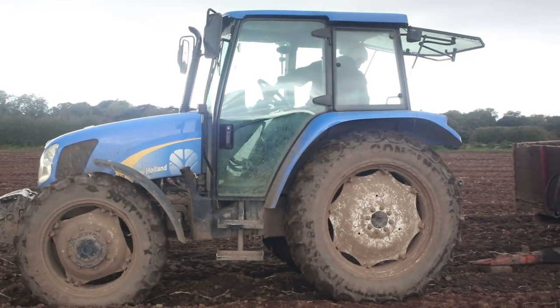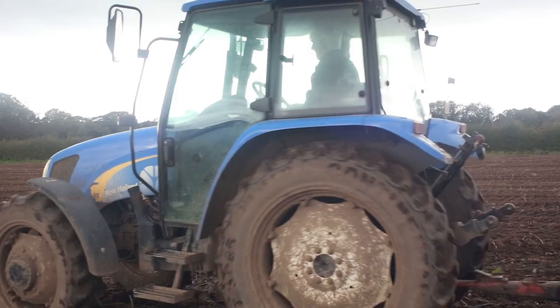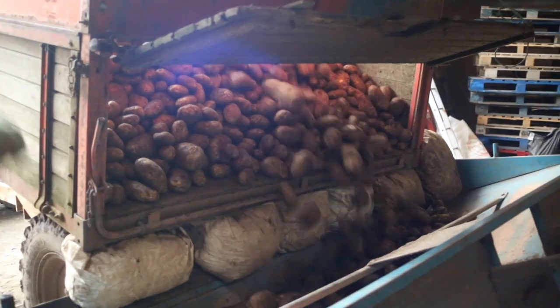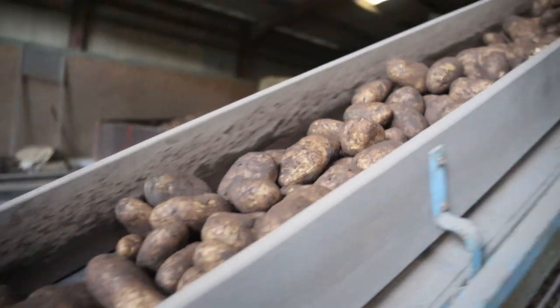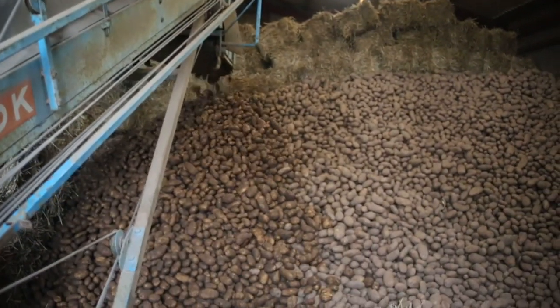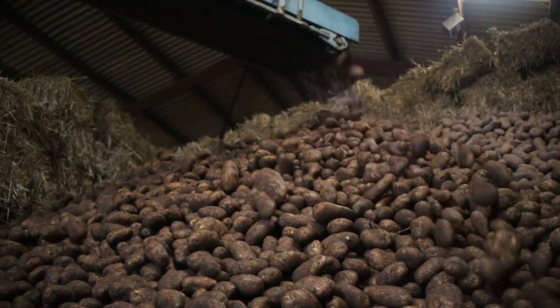Once all the potatoes are collected, the harvester lifts them up and tips them into a trailer! The farmer then hooks up the trailer and takes the potatoes back to the farmyard! Back at base, the farmers open the trailer up and push the potatoes onto another conveyor belt that creates a massive potato mountain! Think of all the mashed potato you can make out of that!